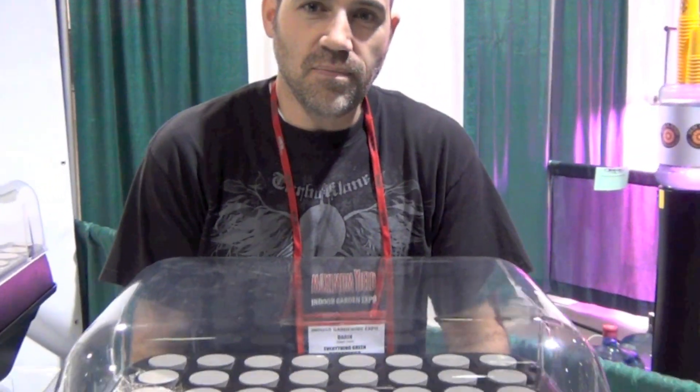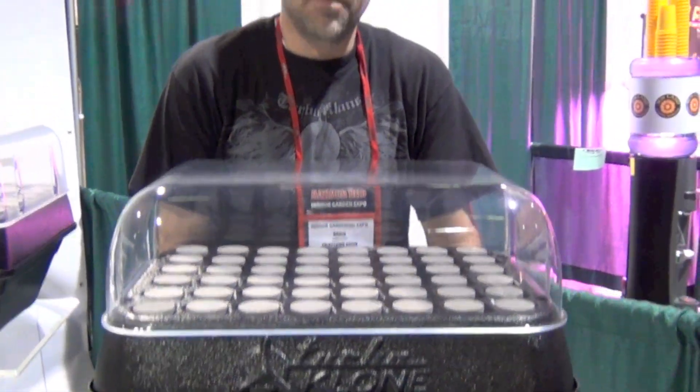Here we have Darren from Turboclone talking about the Turboclone unit and some support products you might want to use if you're trying to get maximum root production. Do you mind talking a little bit about some combinations of products they would want to put in the water to get maximum root production?